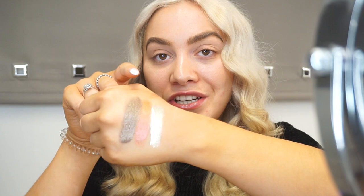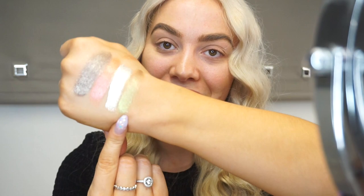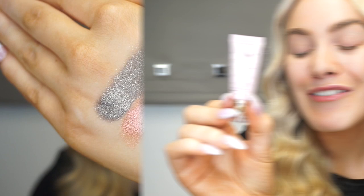I've then got the shade 'No Games' - this is the darkest color of them all. I genuinely thought I was going to like that one the least, but it is stunning. And then finally we've got the shade 'Extra AF', which is the gold metallic color. It seems to have green and pinkish tones in it as well. All of the colors look absolutely gorgeous.